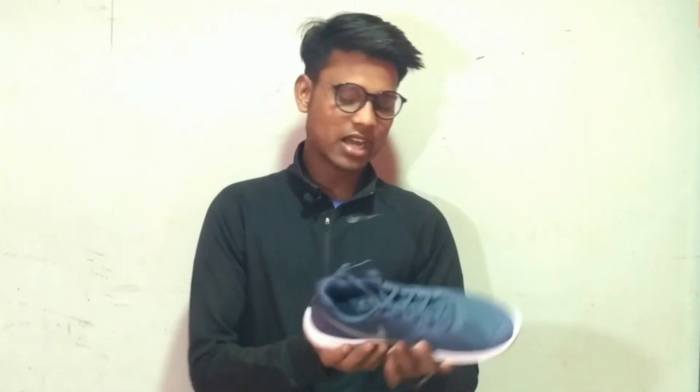If you have a discount, I will provide you. This is the box. I have the shoes here. I have a dark gray color.